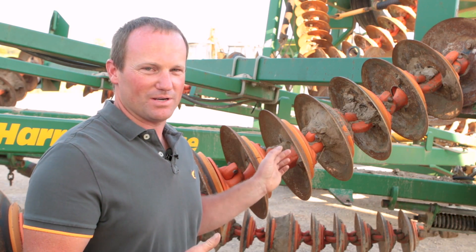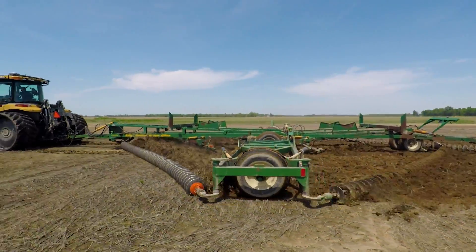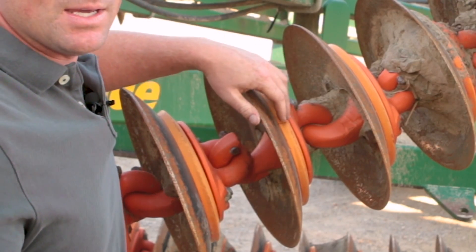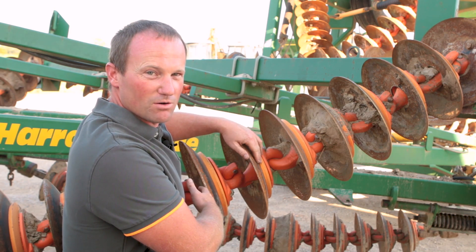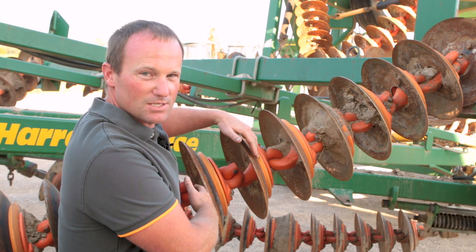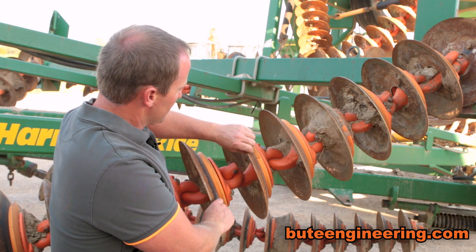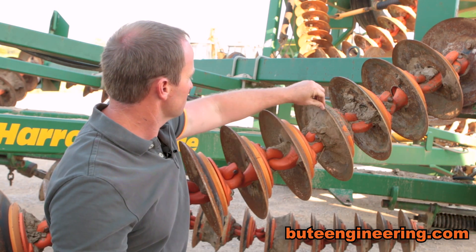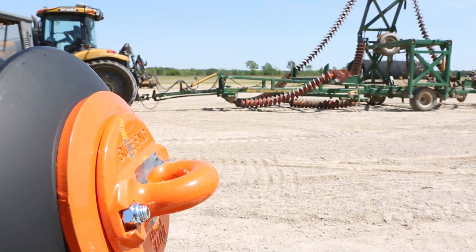The great thing about the Butte disc is it can be put on either a Kelly diamond or a Humdinger, and it can be run on the front and the back, or just the front if you'd like to purchase just the front. You don't have to run the weight, but it will make it more aggressive. With the weight, it runs at 62 pounds per foot to penetrate hard ground; without it, it's around 42 pounds per foot. It's a six-inch spacing, 14 and three-quarter inch blade with a 22-degree concave disc, three-sixteenths thick — a sharp actual blade, just like on a disc.